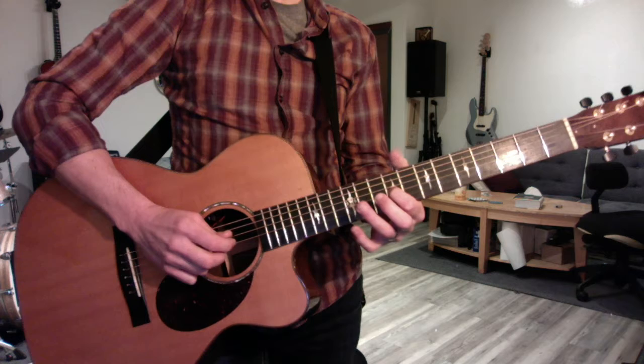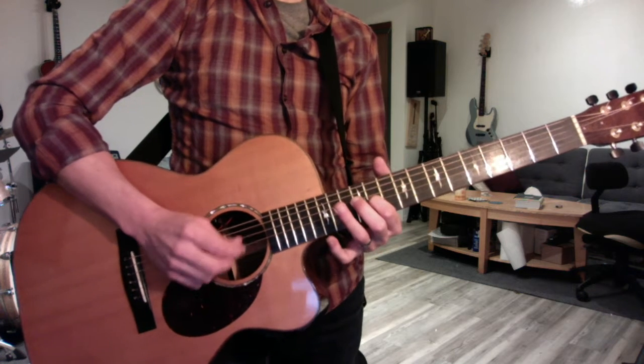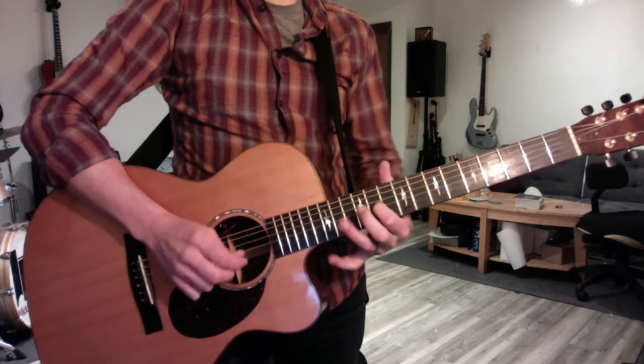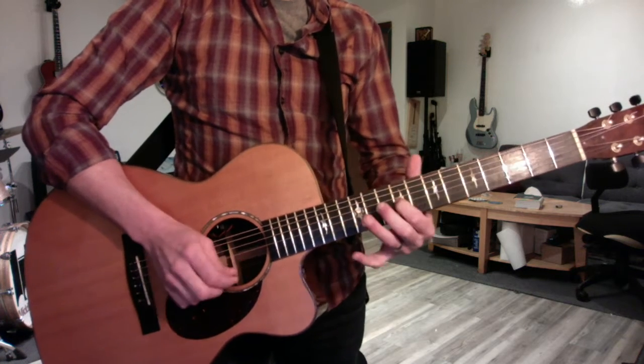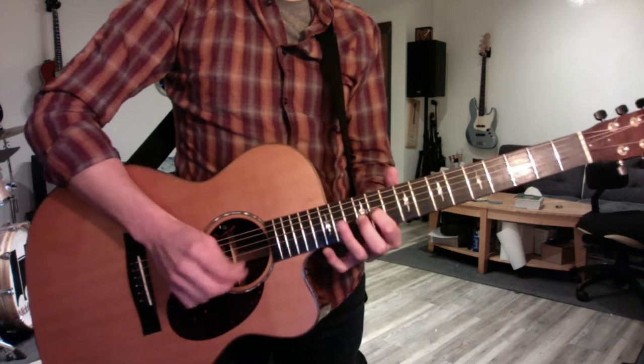Do each one twice and play the major scale. F sharp, G sharp — you can even think about those notes out loud. F sharp. Then do the minor: E, F sharp, and now we have a flat 3rd, G natural.